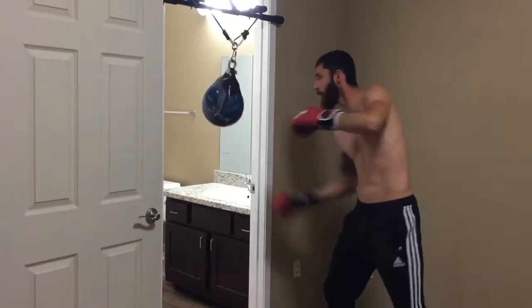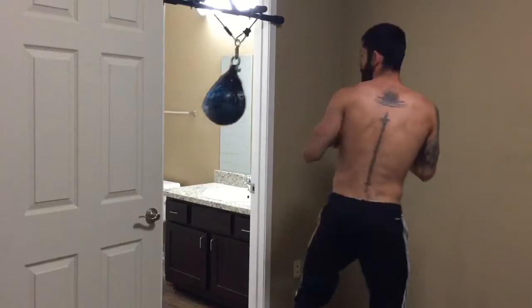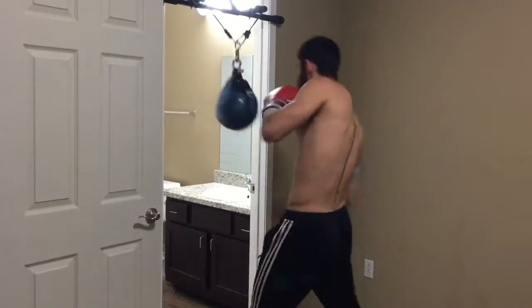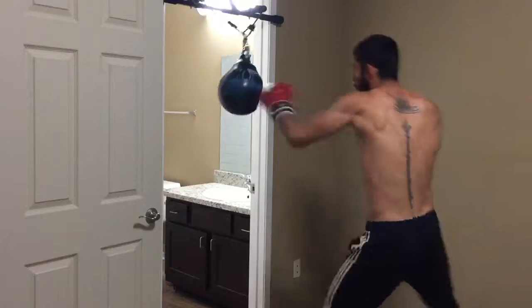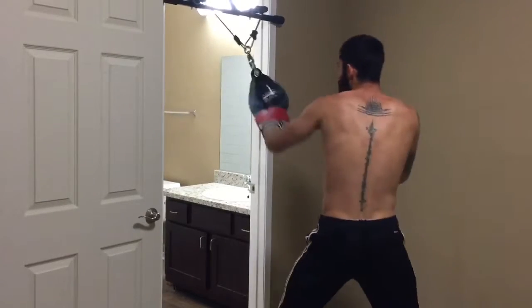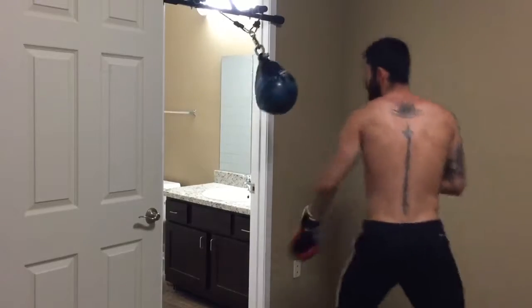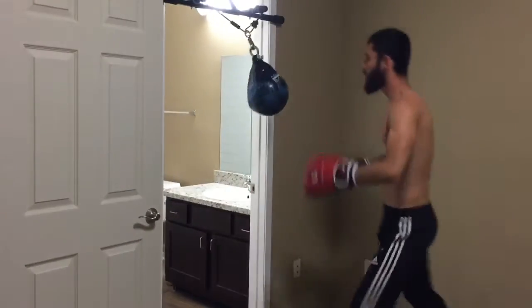One thing you want to play around with is changing your tempo — going from fast to slow, or slow to fast, changing that gear. Throwing punches into your elbows, giving someone something to think about before it lands.